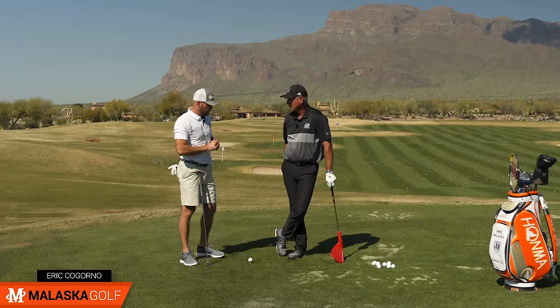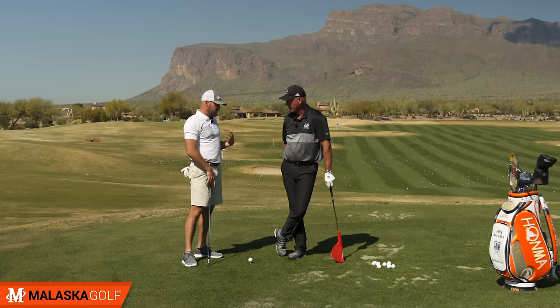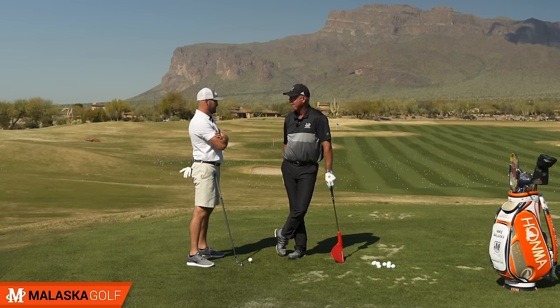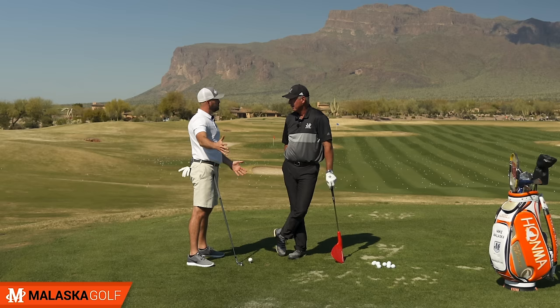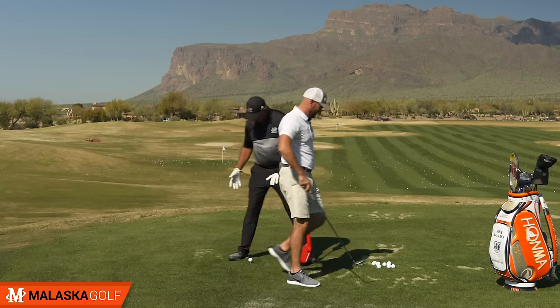Let's talk about the role of the right arm and right wrist in the swing. We've done a bunch of videos on right wrist and right arm, and I think starting right from the setup and then covering what's relevant during the backswing and downswing — big picture concepts.